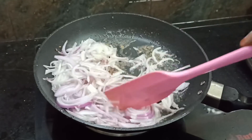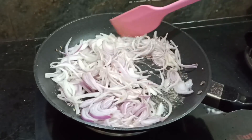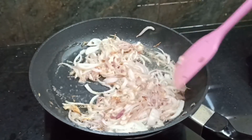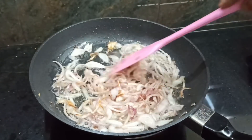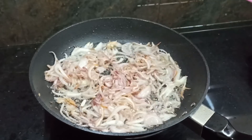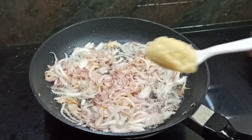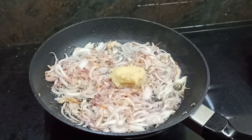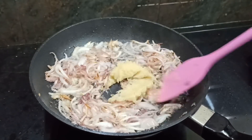The style of the paste will be made by the color of the paste. The paste will be made with this paste. Now add a spoon of paste. We will make it with paste.